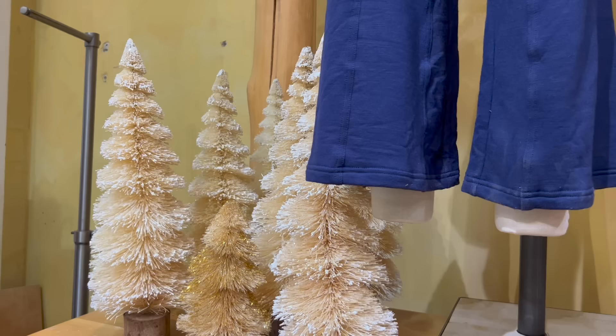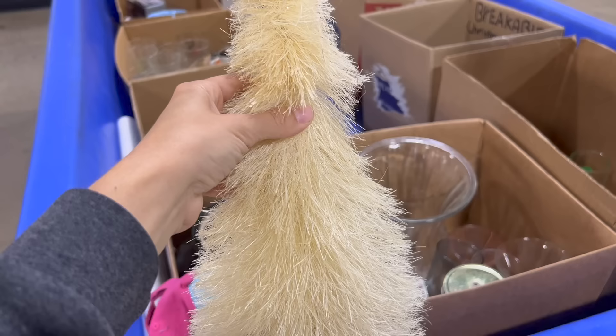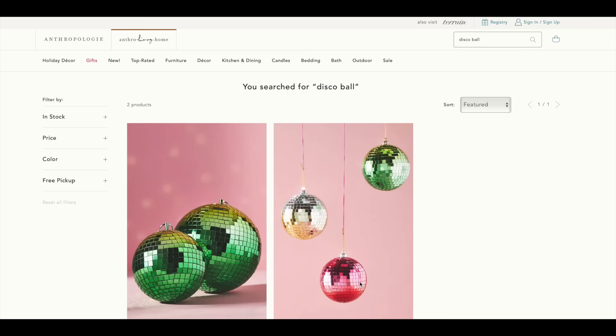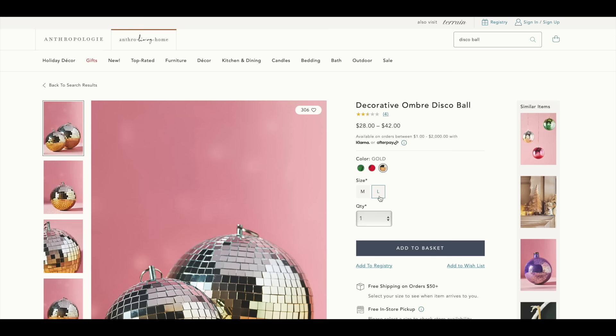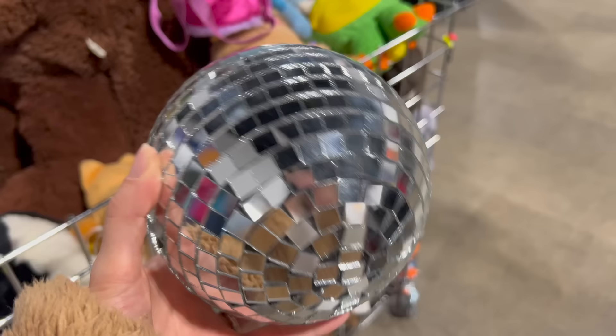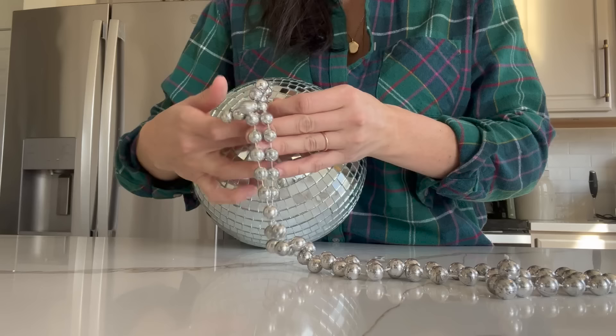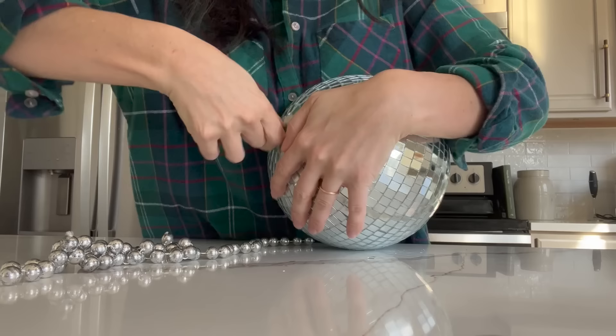The holidays are in full swing at Anthropologie and while I didn't take a lot of inspiration from Anthropologie for Christmas, I definitely want to spice up my space for the upcoming new year. They have these really cool disco balls but they're $42 a piece, and I find disco balls all the time at the thrift store — most recently found one at the Goodwill bins for under two dollars.